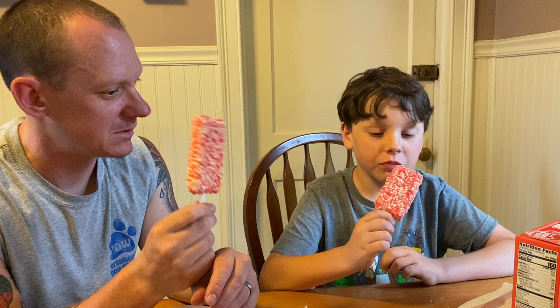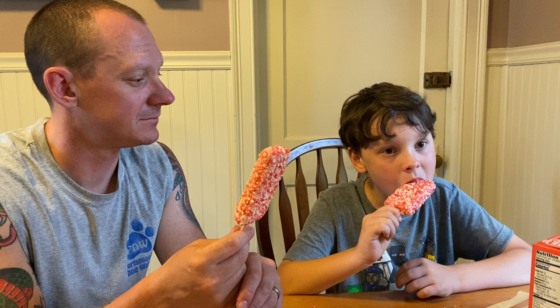Smell it? Yeah. Smells like... strawberries. Yep. Ten, nine, seven. Seven, yeah. Sounds good.